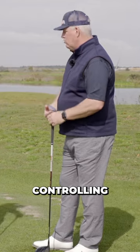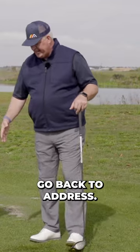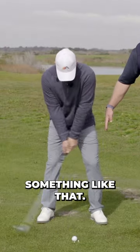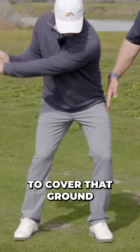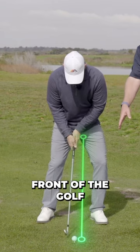It's controlling essentially both centers — the lower body center and the upper body center. So let's go back to address. I've got about a fist width off his thigh here. You're going to cover that ground in the downswing, and that's going to put the center of your lower body just in front of the golf ball.